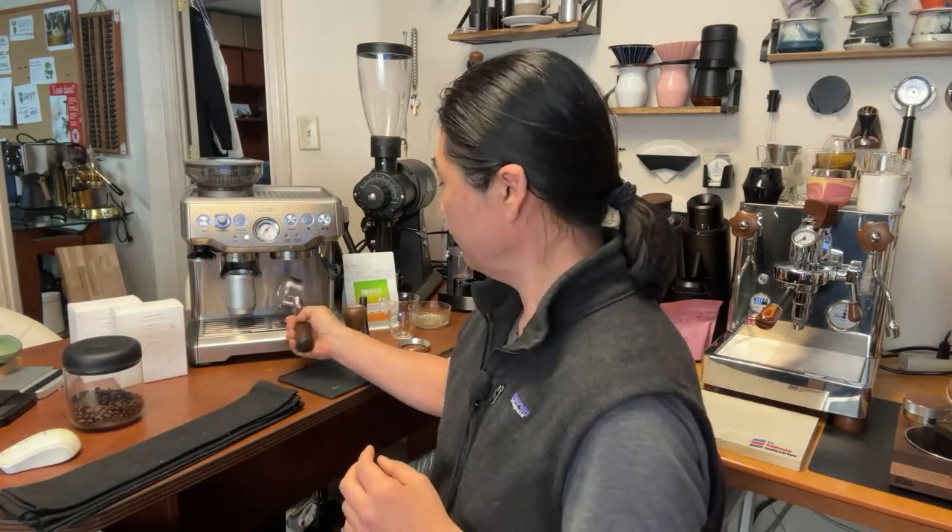Okay, video is getting clear now, let's get going. Bravo Barista Express — can you make great coffee with it? Answer is maybe. If you are using medium to dark roast, the answer is yes. You are going to make some amazing coffee with medium to dark roast. Very forgiving, works great, especially the way it's designed.